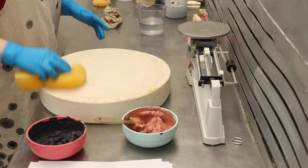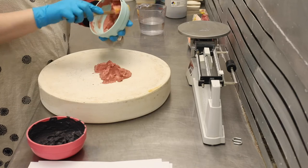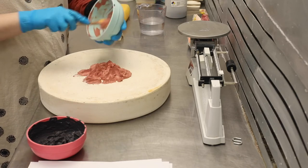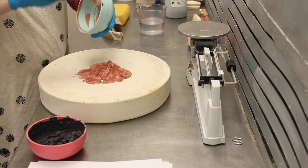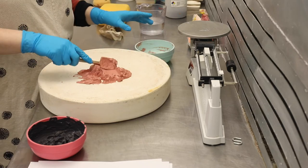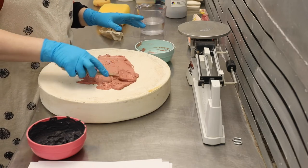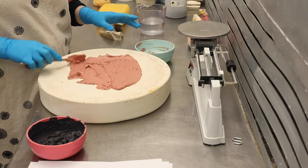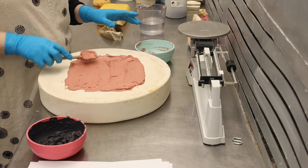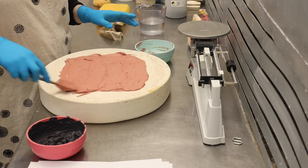Once you've got the slip all mixed, you're going to want to use the back of a plaster mold, ideally. If you don't have a plaster mold available, you could use a smooth board, but it will take longer. You might actually be happier putting a piece of fabric over a board, because the fabric will absorb more water than the board would. The plaster is great because it absorbs water quickly. I was washing the plaster mold there because it was very dirty, but if you've got a nice clean mold, it should be fine.